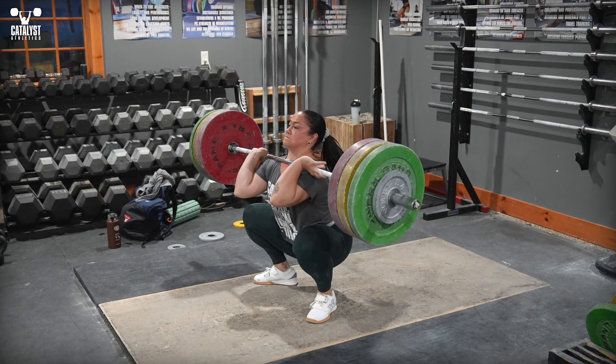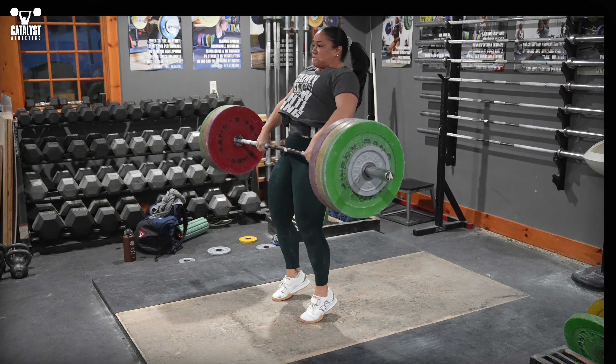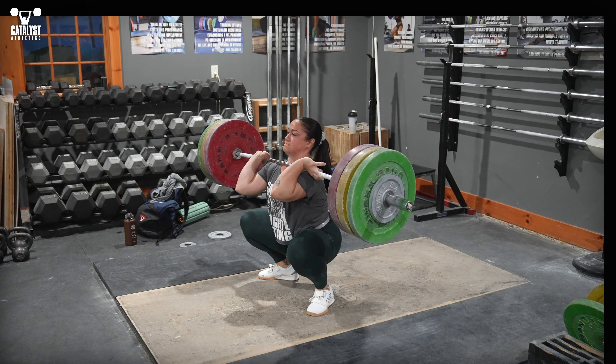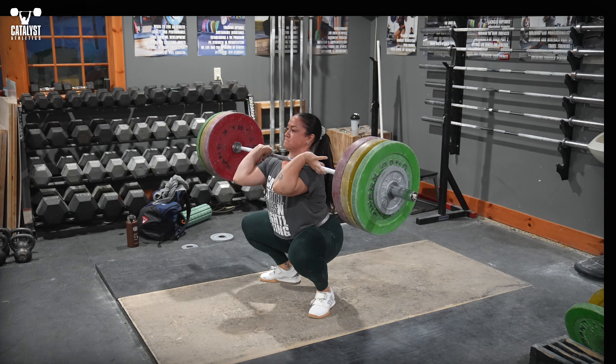Even with a normally good rack position, you can still suffer from this problem if you let your cleans crash onto you. This often results in the bar sitting farther back into the throat and the shoulders sagging, meaning more artery compression.